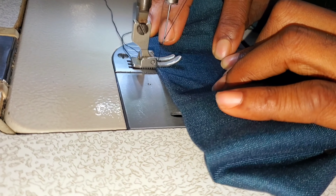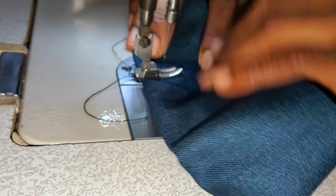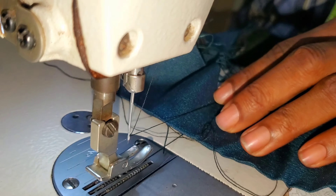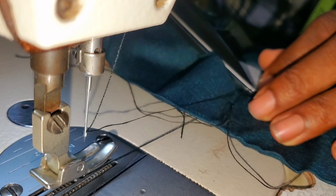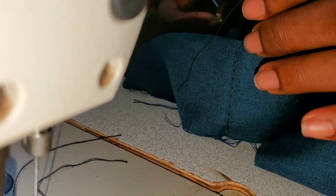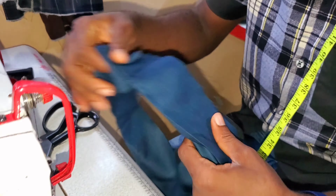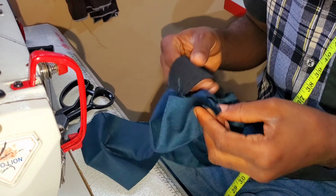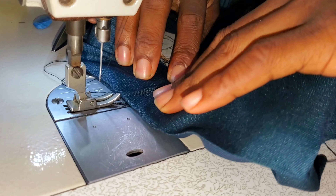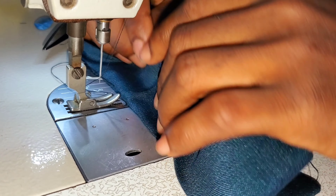Now hold the third one — one of the sides. Bear in mind that these threads will be removed after you have joined to the waistline of the main trouser. Cut off the thread lines as shown. Then hold the last segment — the notches coming on the folded lines.